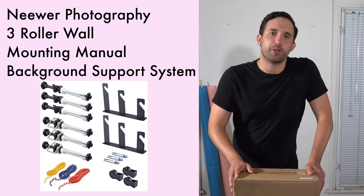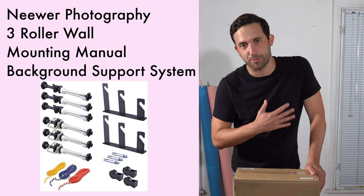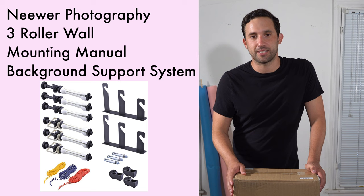Today we're going to go through the Neewer Photography Background Kit. This is a great kit that I was super excited about because as a budding photographer, a director, and an editor, I'm always looking for places to get a nice clean, crisp background.